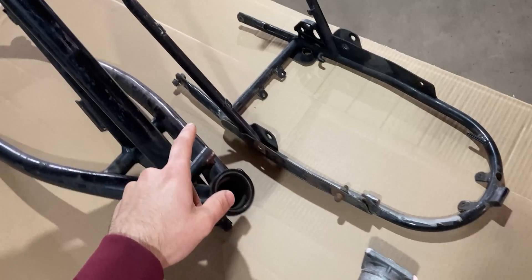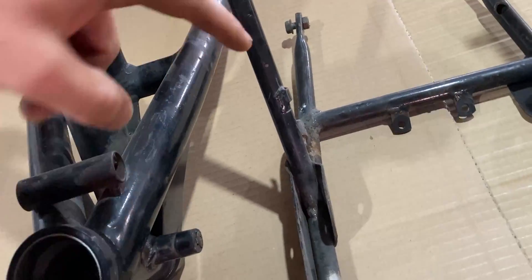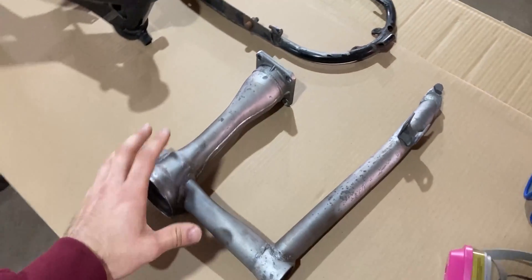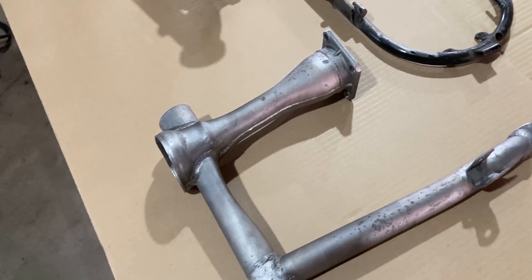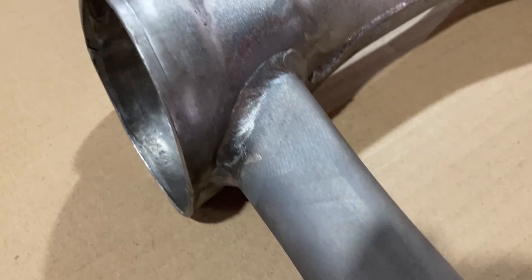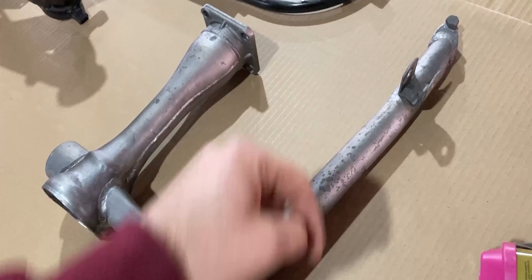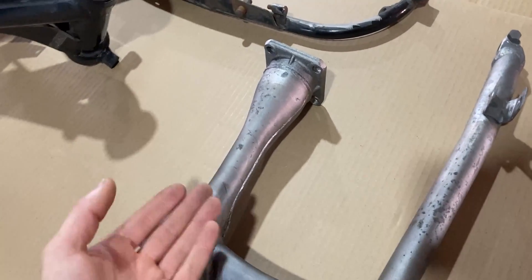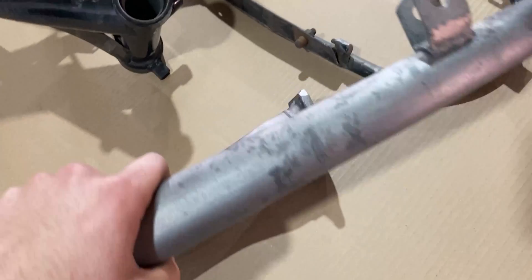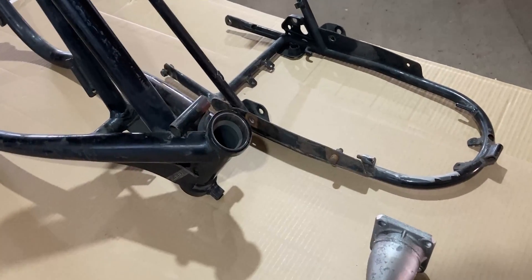Over here we also have the rear frame section which I'll be cleaning up as well. There's not much damage — just a little bit of rust where the hinges are for the seat. This right here is the cleaned swing arm which I've previously cleaned up with the laser cleaning machine, and this is the outcome. The metal is like brand new — that's what I'm going for. There are a couple of rock chips on the swing arm from the road causing pitting, and that's where we also get rust. I'll be fixing this all up in a future video, but today is all about cleaning the paint from the frame.